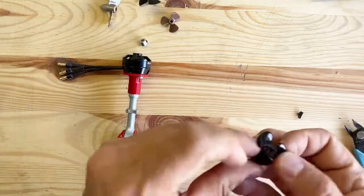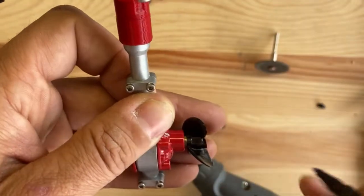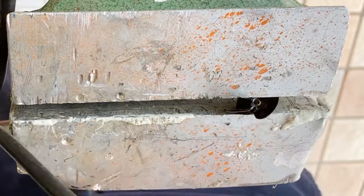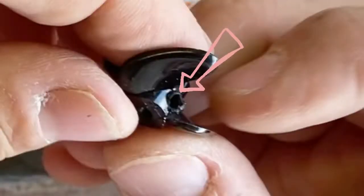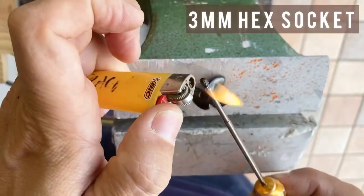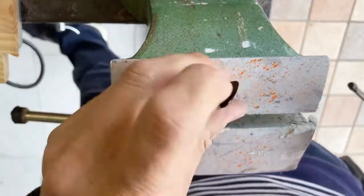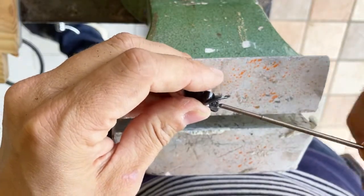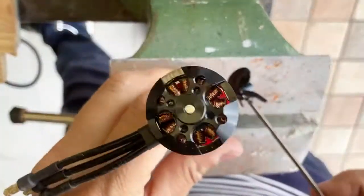Now let's trim the propeller a little and then make a hole to put a screw which keeps the propeller in place on the WPL D12 axle. I will put some grease and heat up the hex socket so I can screw it inside the propeller without effort, producing a nice thread.